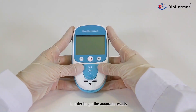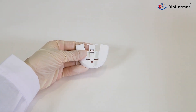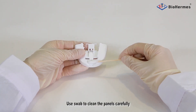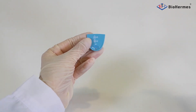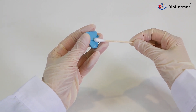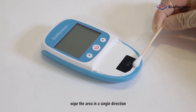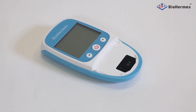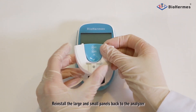In order to get accurate results, the analyzer should be cleaned daily after testing. Remove the large and small panels from the analyzer and use a swab to clean the panels carefully. Alcohol pads can be used if necessary. If the light source area is contaminated, wipe the area in a single direction. After cleaning, reinstall the large and small panels back onto the analyzer.